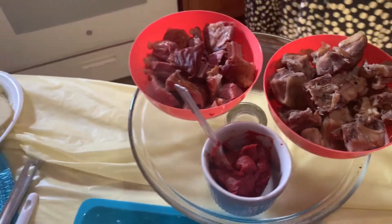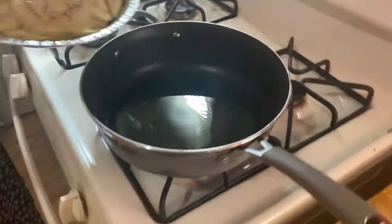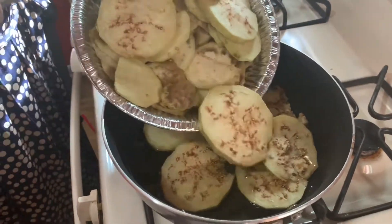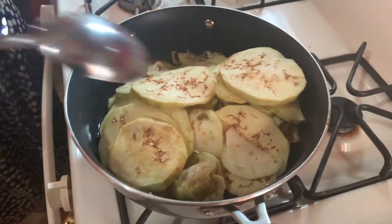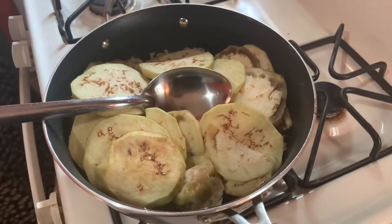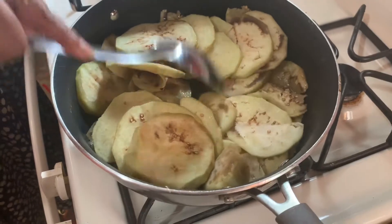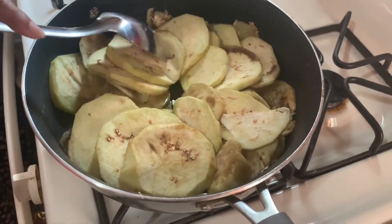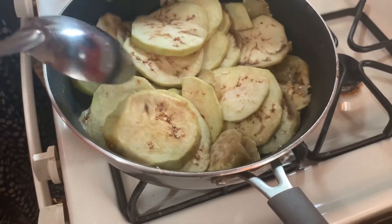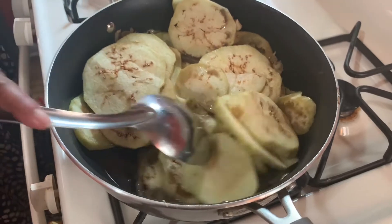We'll start off by frying the eggplant to show you how the stew looks. You want to fry it on medium heat because as it fries it might tend to stick to the pot. When you realize it's about to stick, lower the temperature to avoid it from sticking.